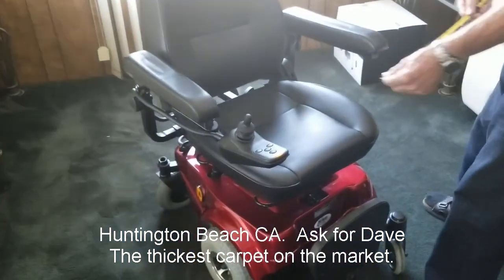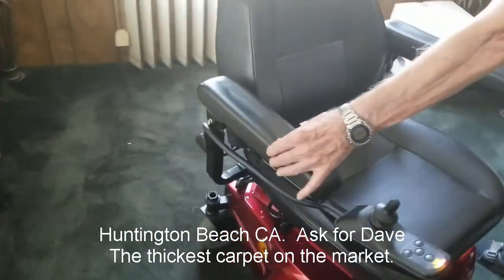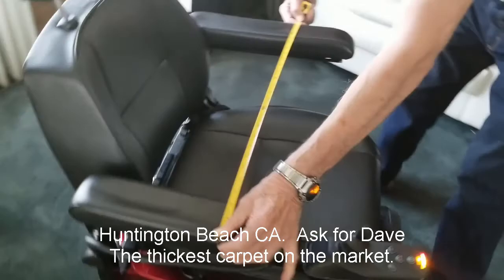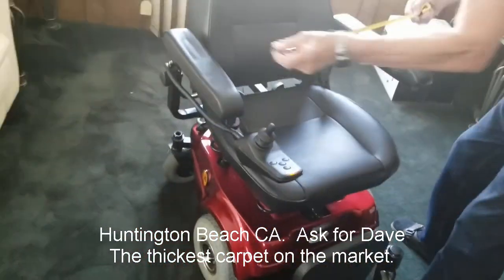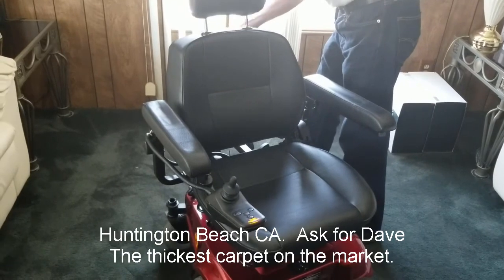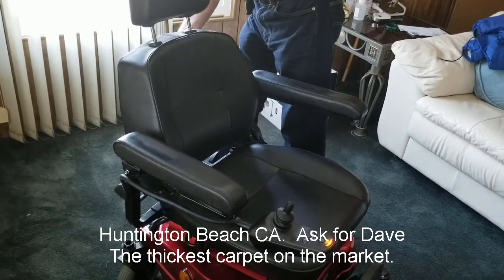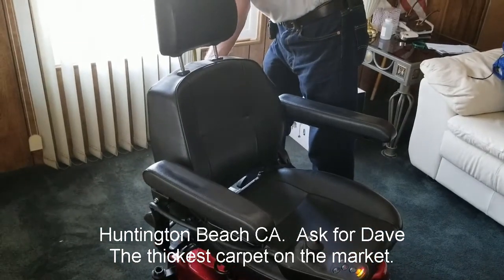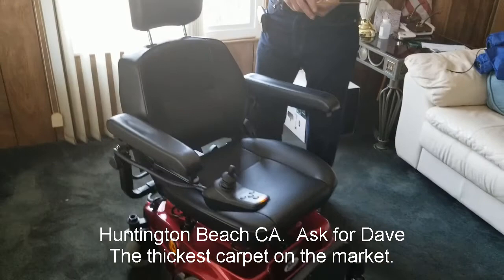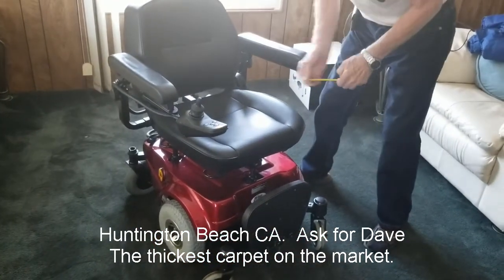This is a wheelchair that we're selling on Craigslist. We're taking certain measurements at this point. It's 27 inches wide. We have a wheelchair here — it's 27 inches wide. The height is 44 inches high. What's the maximum weight capacity? I think it's 400 pounds. Yes, the maximum weight capacity is 400 pounds.